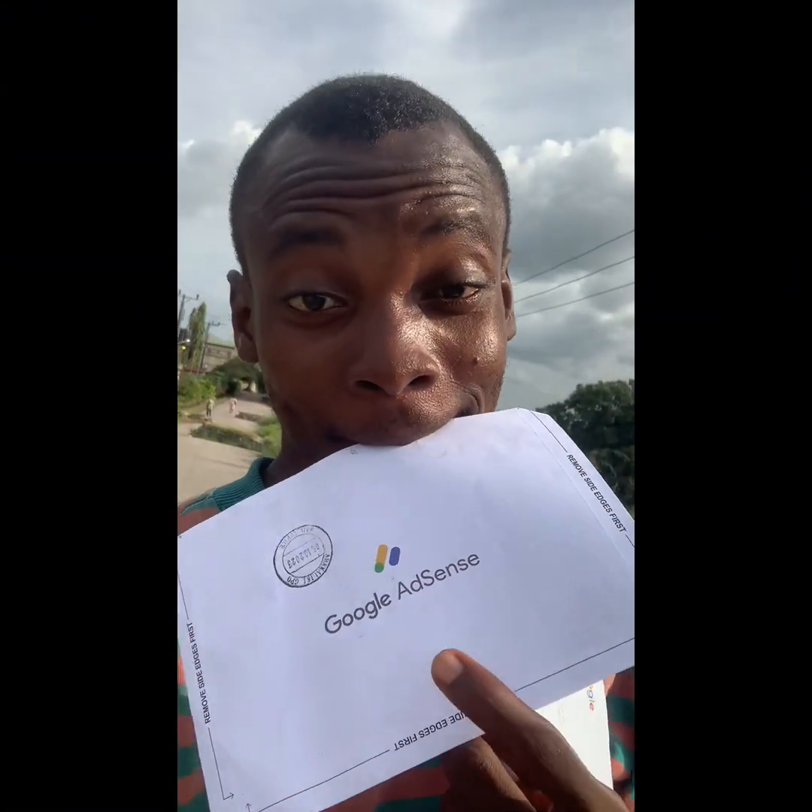Today my long-awaited Google AdSense PIN just arrived. As you can see it even arrived double, because I actually requested three times and they sent it to me almost three times. Luckily when I went to the post office I was able to receive it and find it there.